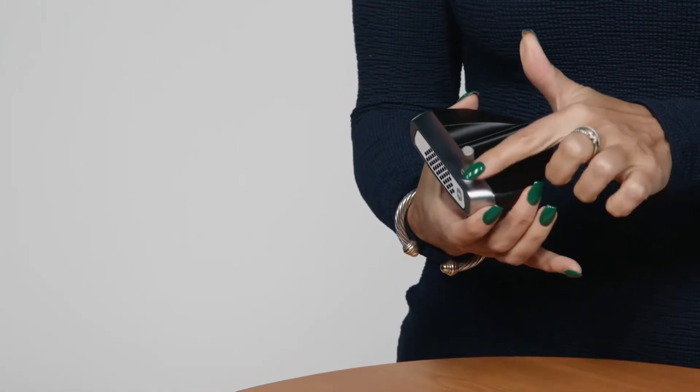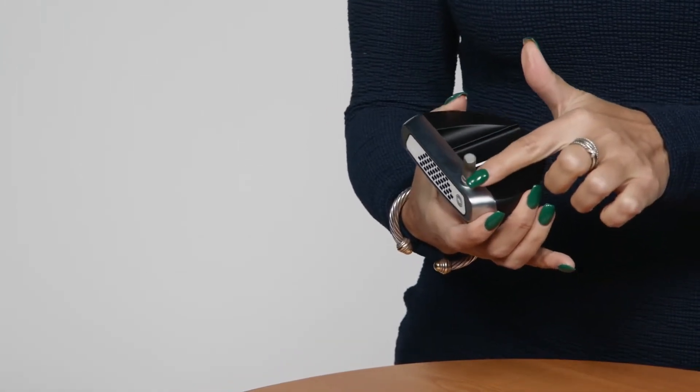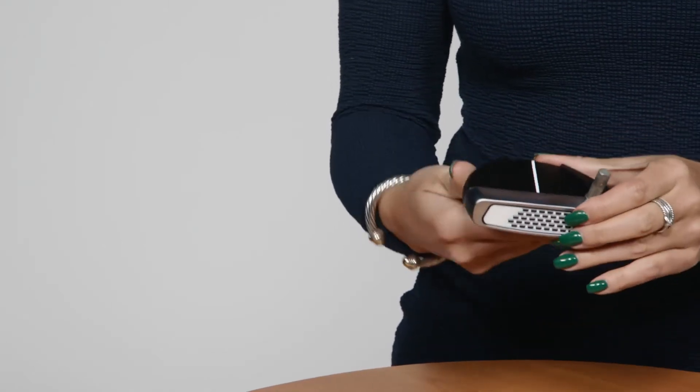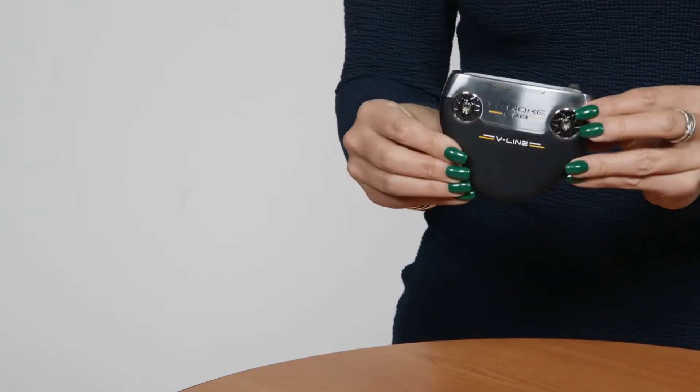V-Line comes in a double-bend version, which is face-balanced to reduce the amount of face rotation during your stroke, and a flow-neck version, which provides some toe hang and promotes face rotation during your stroke, or a center-shafted option as well.